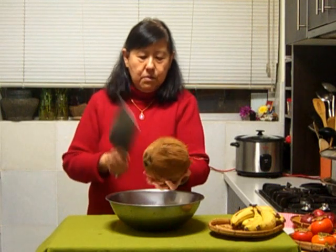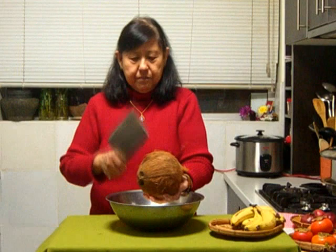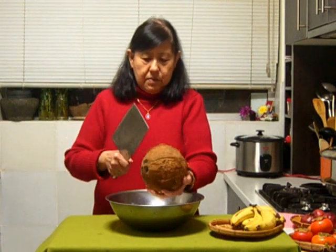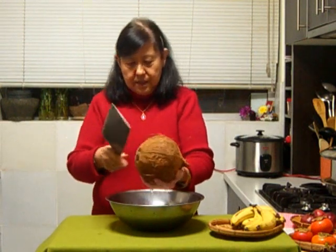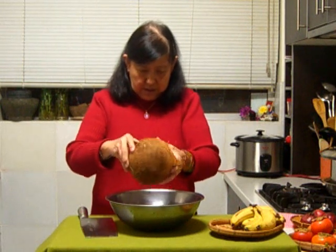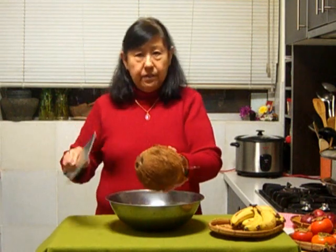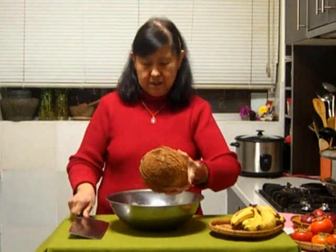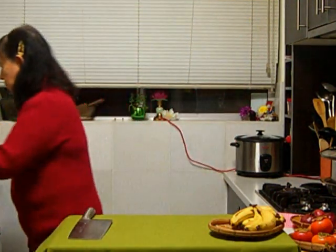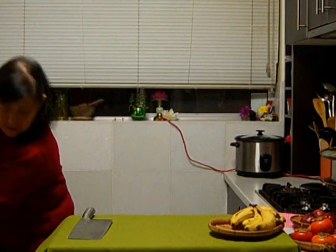Oh! It's coming. Let's see the juice all running down. That's already cracked. Then I just pry open and I'll show you — I'll just do it at the sink, I think it's better. Good.